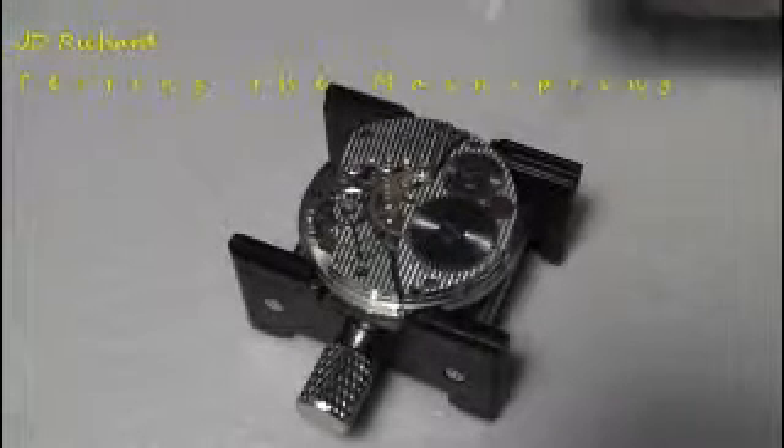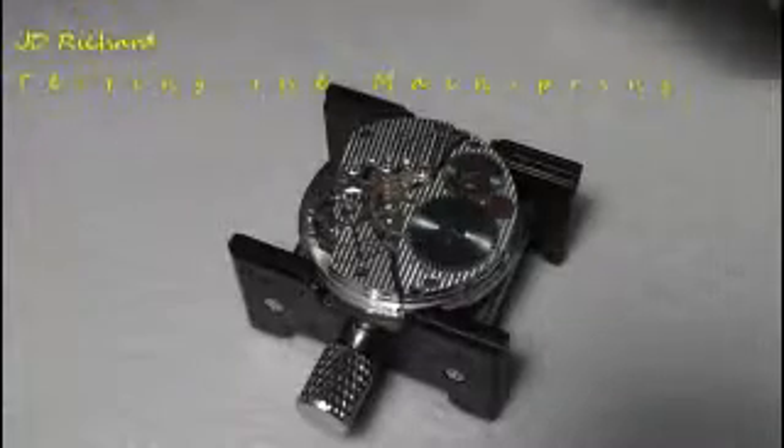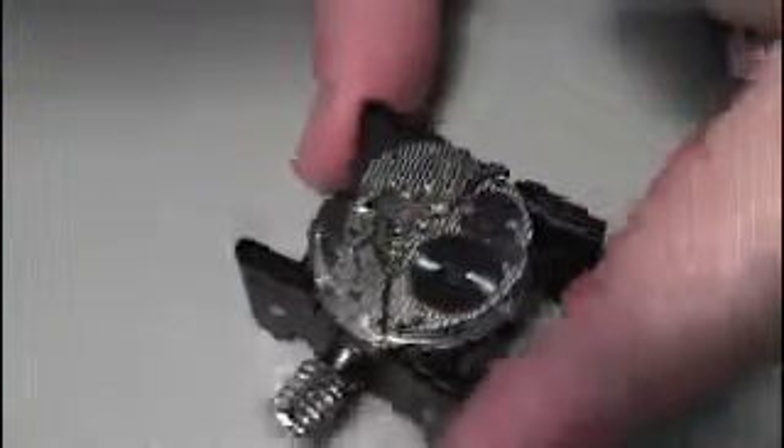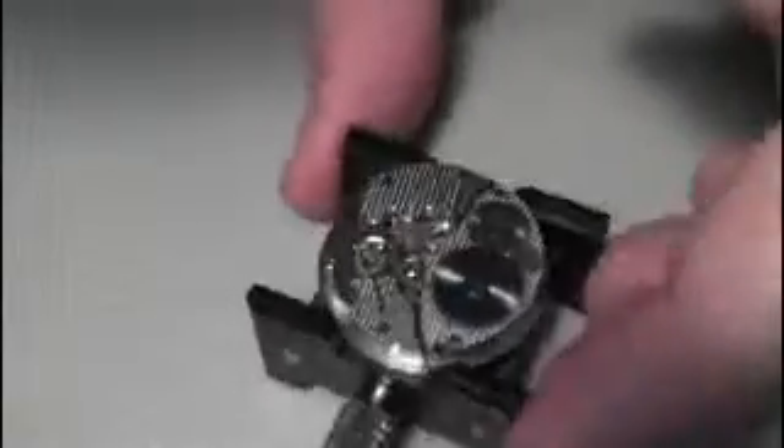I have a hundred year old South Bend pocket watch here that I've completely stripped down, cleaned, and reassembled. All the gears are moving and the hairspring seems to be fine, but it does not seem to be getting the power.